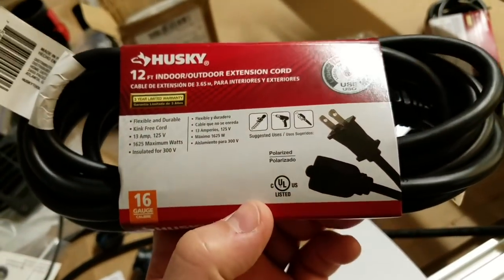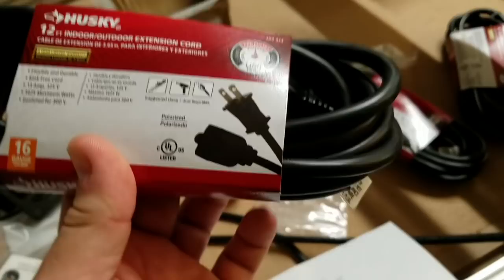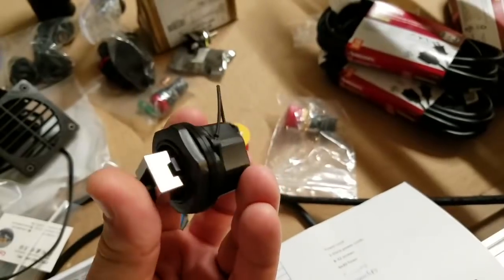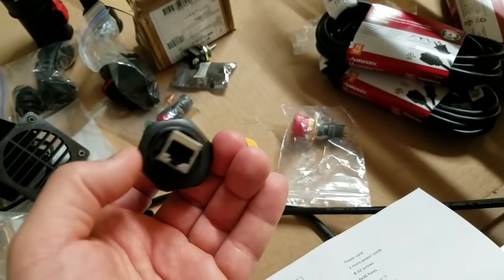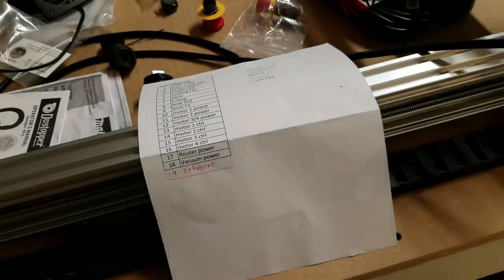For power for the router itself and the vacuum, I'm going to take extension cords, chop the male end off, and use the female end to plug in power, using the relays that came with the Acorn board. For ethernet, I have flush mount ethernet connectors — you mount one in the enclosure, run a short line to your Acorn board, and you have a nice connection on the outside to run back to your PC.